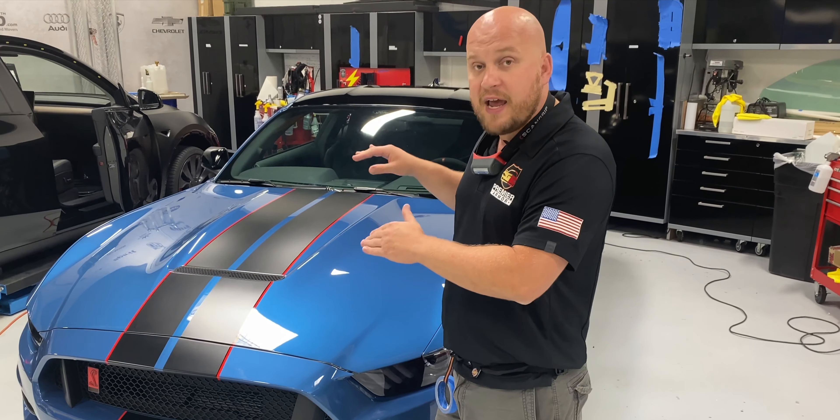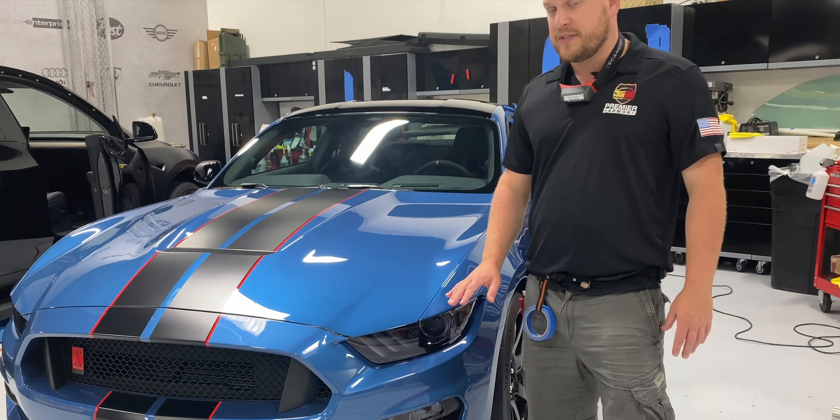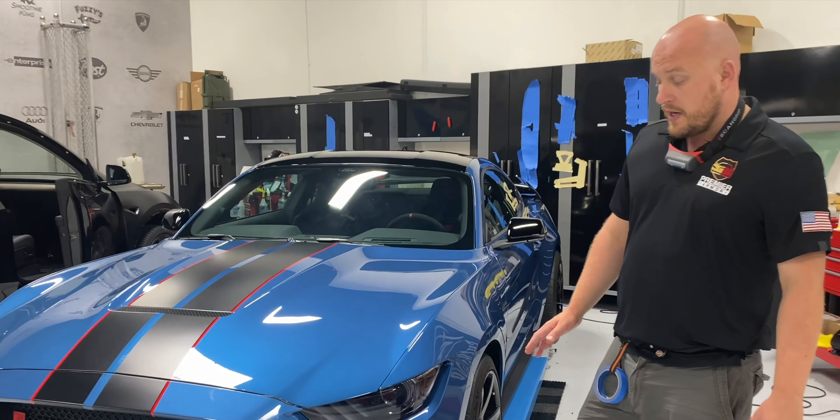The whole front bumper has been protected. We actually smoked out the headlights and fog lights using Expel smoke film — this is their medium tint, which is about 35 percent — it gives it a nice aggressive look to the car. As far as the bumper goes, all of the blue painted portions are protected, the matte stripes are protected, as well as the gloss pinstripe on it.